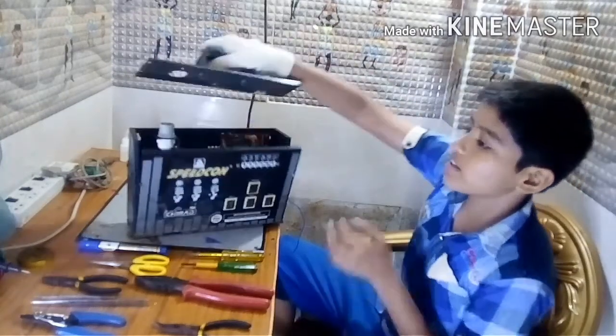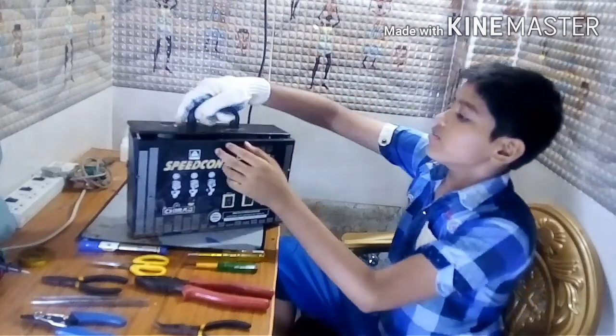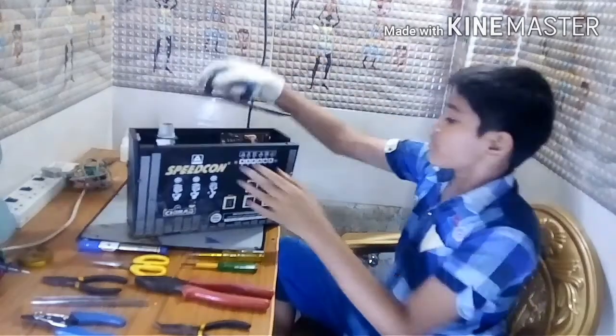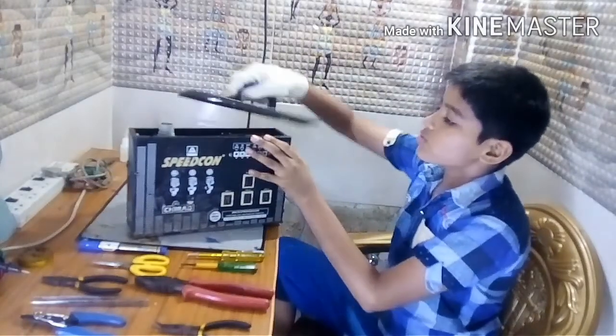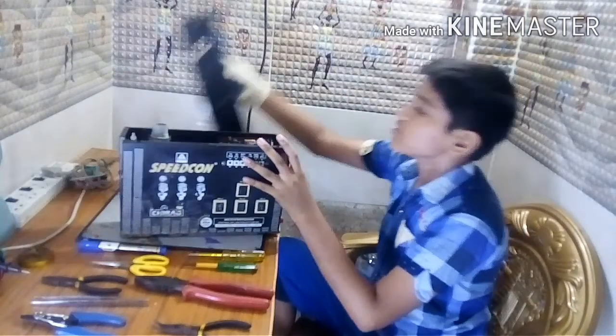This is how we can carry this. When we fit the screws, we can carry this.